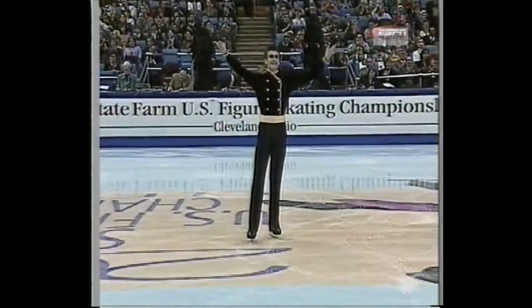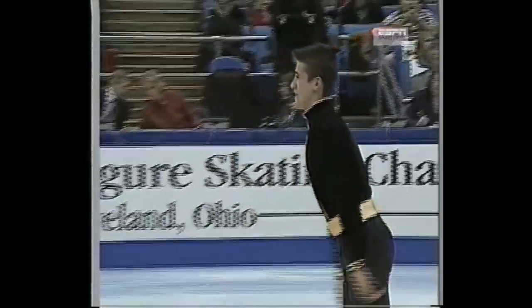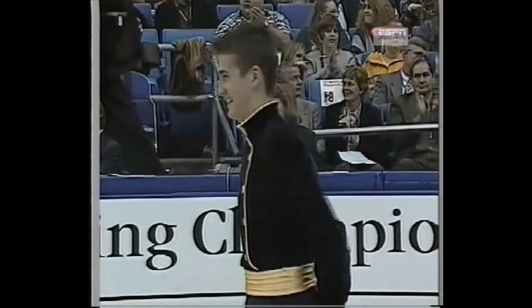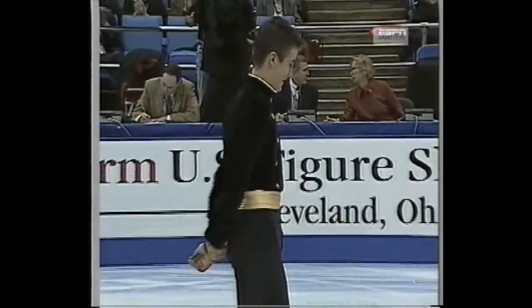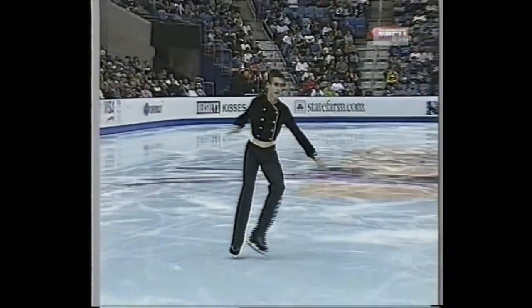I criticized him a lot, but he's a wonderful skater. He's very good. He's got a lot of potential, and he is amazingly advanced for his first year in senior competition. He's got some excitement about his skating and a great personality on the ice. That's a sincere smile on his face right now — he's excited. I liked him tremendously.